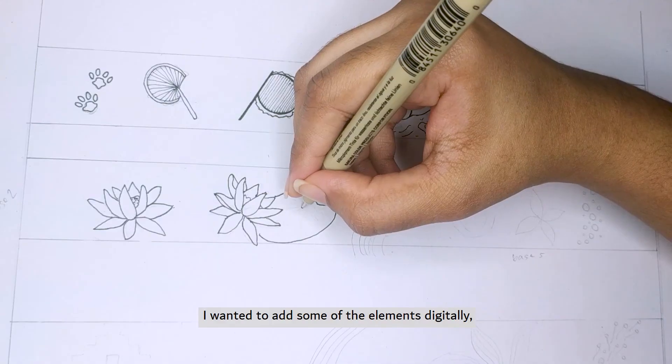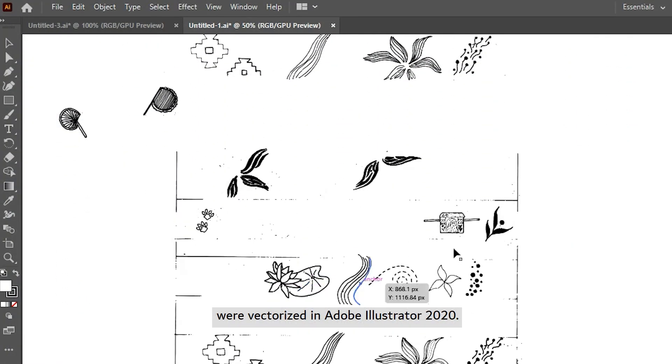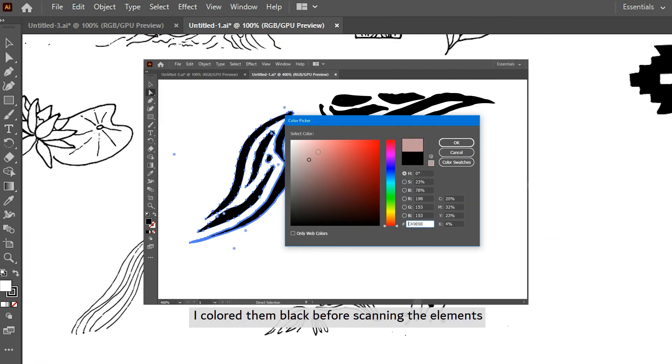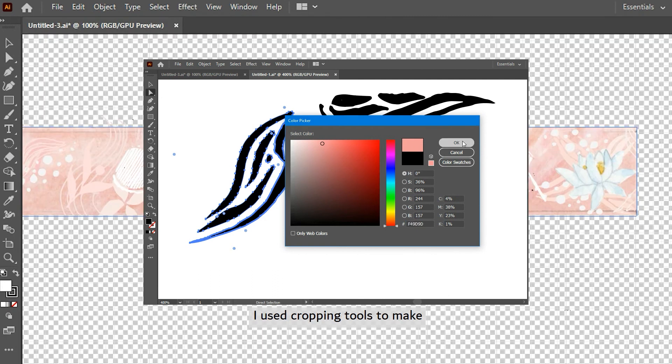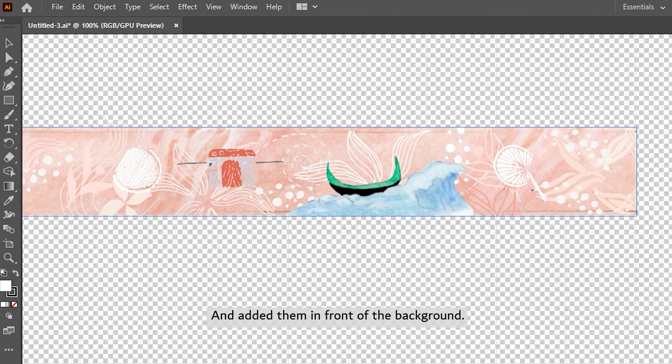I wanted to add some elements digitally, so the designs I drew by hand were vectorized in Adobe Illustrator 2020. I colored them black before scanning the elements and changed the color afterward. I used cropping tools to make the elements the right size and added them in front of the background.